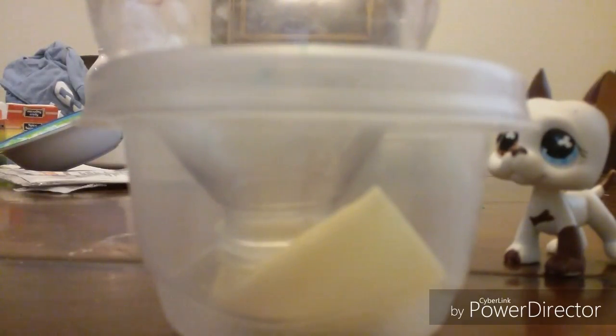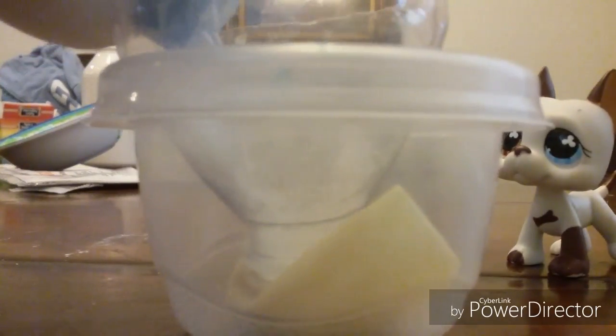I'm using this cup to hold it, and now I'm going to put my baby powder in. I'm going to speed this up for you guys.